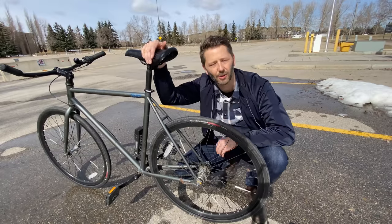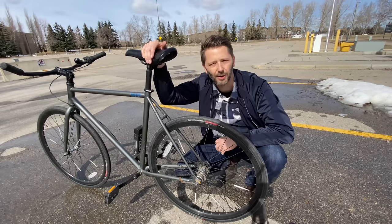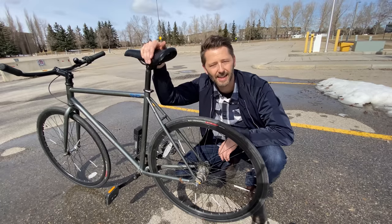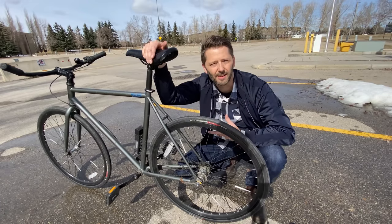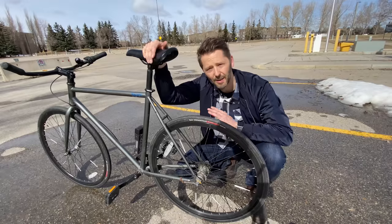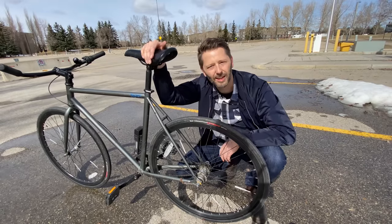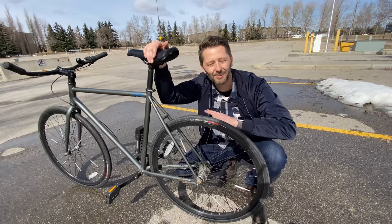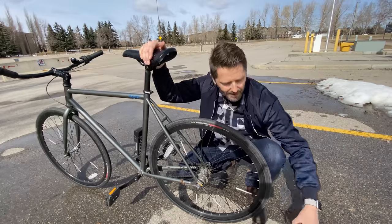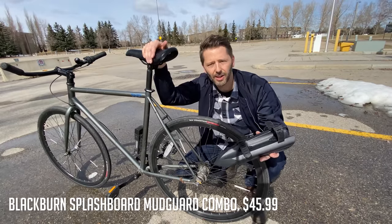Real talk: I just finished testing those full fenders, and you probably noticed they weren't installed perfectly. I spent about 45 minutes with a wrench and some pliers tweaking them so they fit exactly right. The test results for the purposes of this video were the same — it didn't make any difference on my pants — but that type of fender does take a lot of tweaking to get it perfect. Because it took me so long, I just left them on the other bike and switched bikes for the next round of tests.